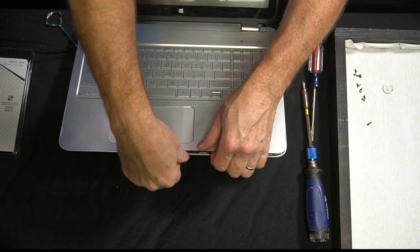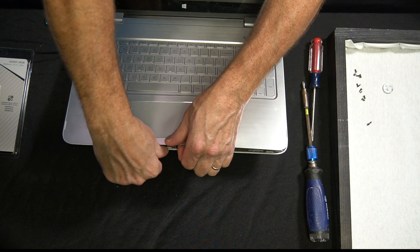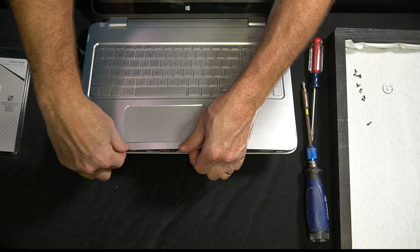So now I just keep working along the edge, popping it open little by little until I get all the way around.